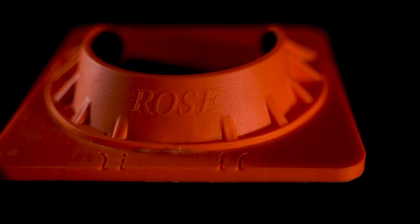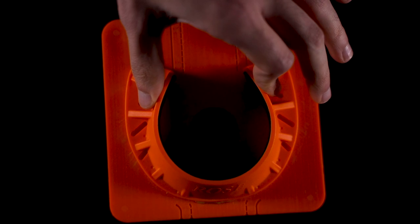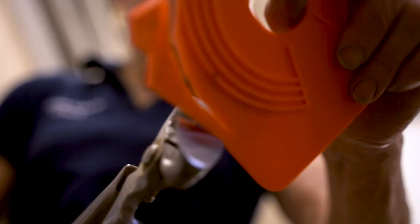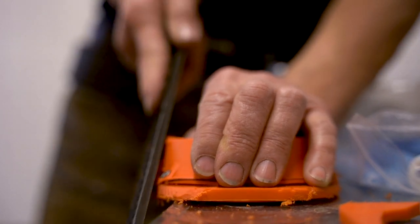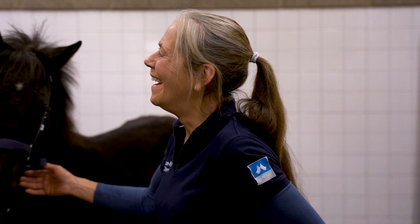Introducing the Rose Fold Shoe, the most adaptable fold shoe on the market. Easily modified and one size fits all. The unique design of the Rose Fold Shoe allows you to modify the shoe into any shape and size to meet the specific needs of the fold you are working with.